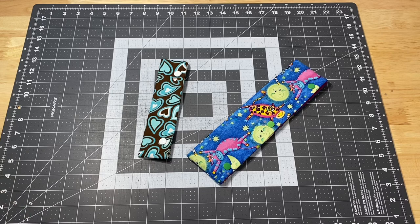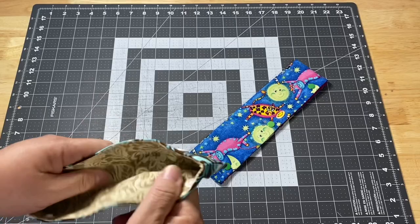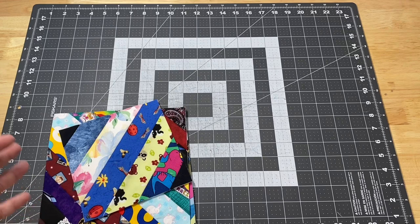Last Friday's tutorial was for the little cozy to put your double-point knitting needles in, and you guys seemed to really like that video. You came up with so many ideas for how to change it up, so if you want to go check out that video, look in the comments — there are different ideas about adding vinyl, making different sizes, and what you can use them for.